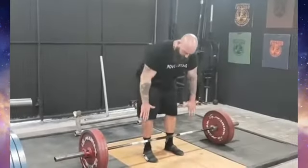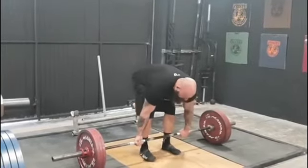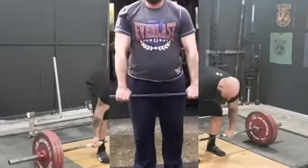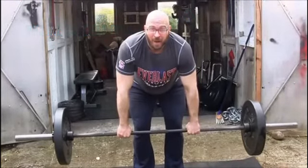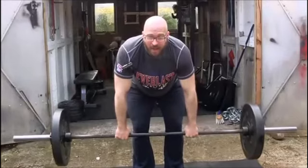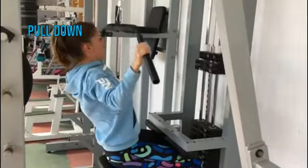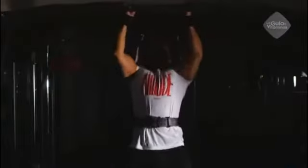Exercises for back: deadlifts, bent-over barbell rows, pulldowns, and pull-ups.